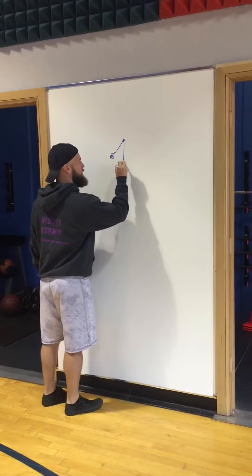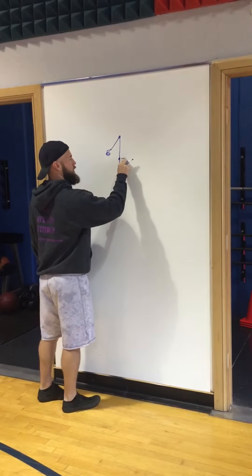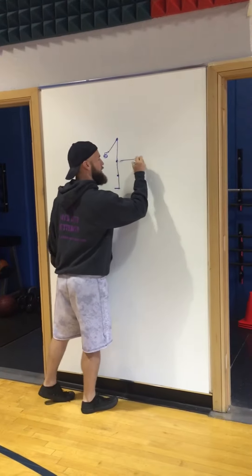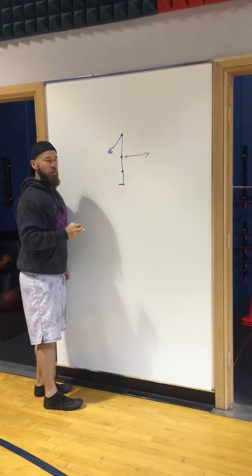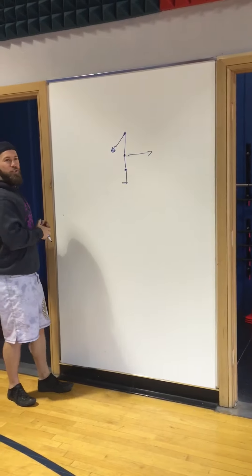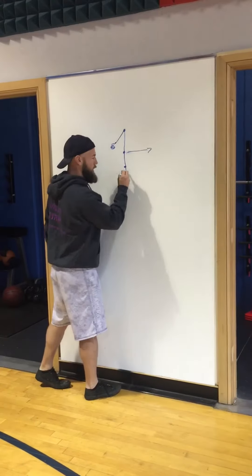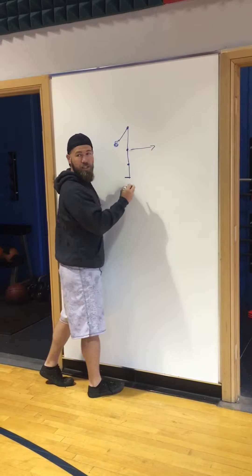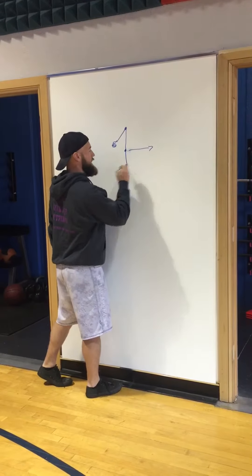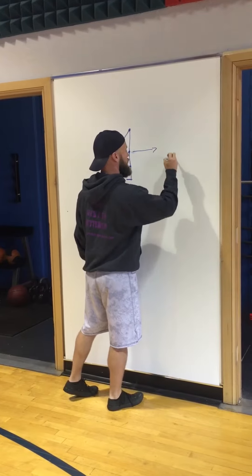Now what — the hips, where do they go in the swing? Which direction? Backwards — they go this way. Where does the knee go? Trick question — it doesn't do anything, it stays right there. So this vertical shin is constant. That means we have to take the hips back, back.